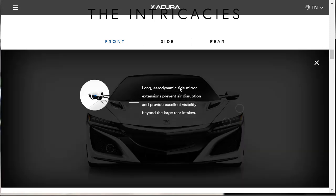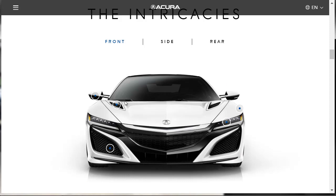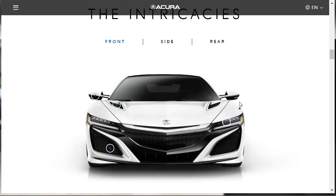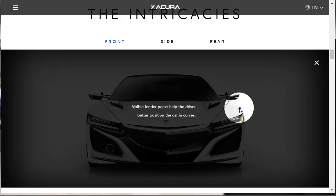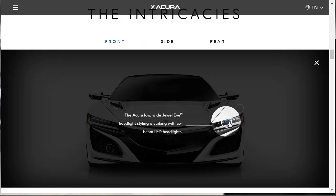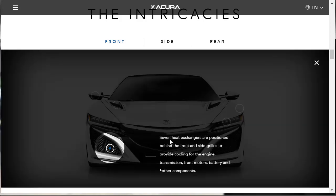Exploring the nuances of NSX styling from the front: long aerodynamic side mirror extensions prevent air disruption and provide excellent visibility. Air enters from front grills, cools the twin motor unit, exits through vents, and is reintroduced to the rear intakes downstream — they're controlling that airflow. There are visible fender peaks that help the driver better position the car in curves. The Acura jewel-eye headlights are striking with six-beam LEDs. Seven heat exchangers are positioned behind the front and side grills to cool the engine, transmission, front motors, and battery.